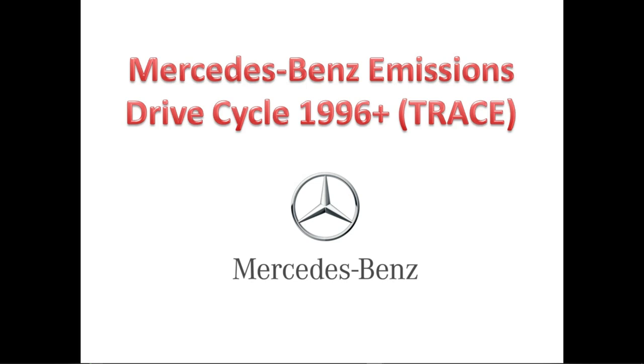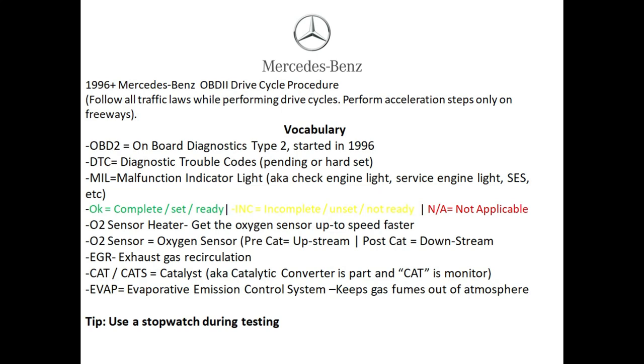We're going to be discussing the Mercedes-Benz drive cycle procedure for any 1996 and newer Mercedes. Some people refer to this drive cycle as a trace — whatever you want to call it, we're going to show you how to get your car ready so you can pass an emissions test. Stay tuned till the end and I'm going to discuss some in-depth topics and tips on how you can pass your emissions test with flying colors.